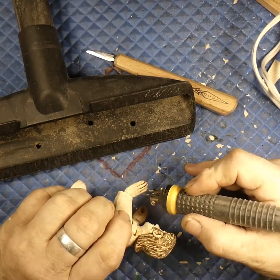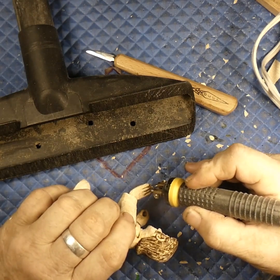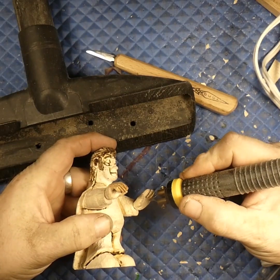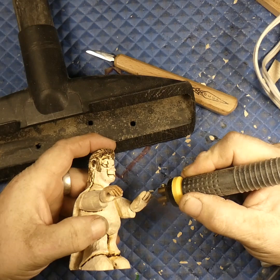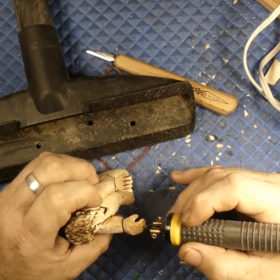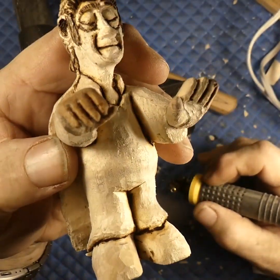I always like to come back and use the wood burner to make cuts and the hands deeper. When you paint it it kind of antiques it for you — these dark areas you're burning in will show through the paint. Now this guy's fingers are actually separated so he's like 'I'm coming to get you.'